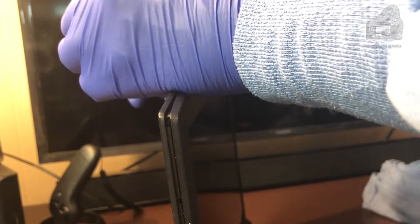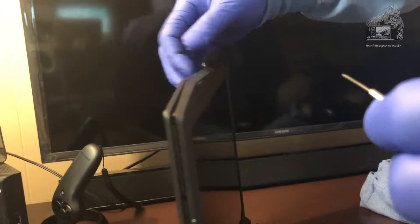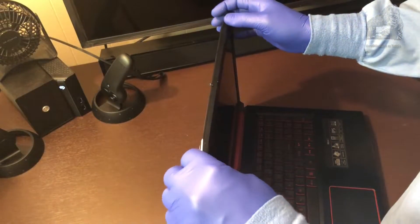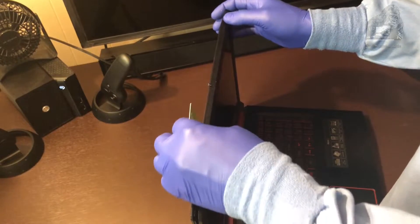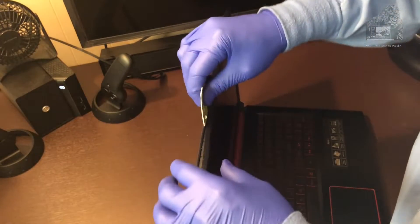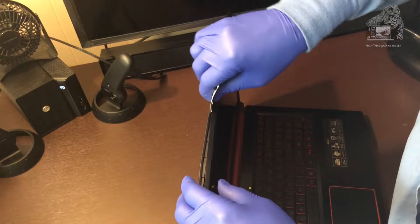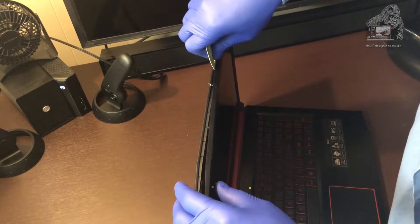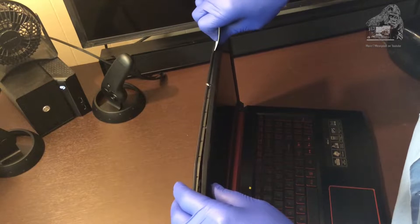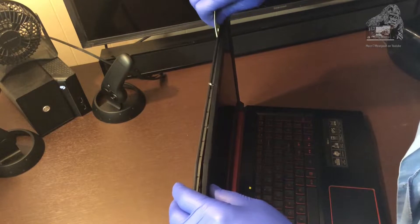Once you feel the first couple of clasps break away from the panel you'll know exactly how they're set up. Continue to pry the bezel off of the LCD screen. You can see where I'm bending it and it's popping them off. Take your time, there's no need to rush.